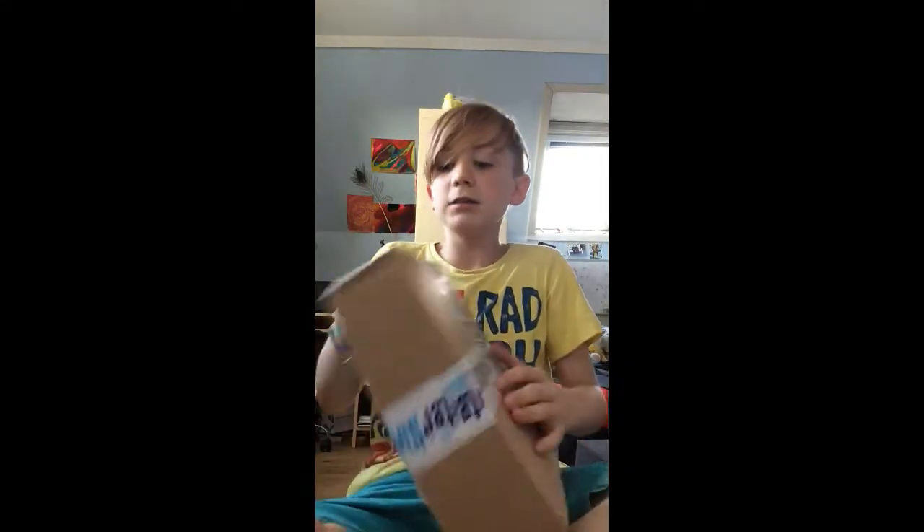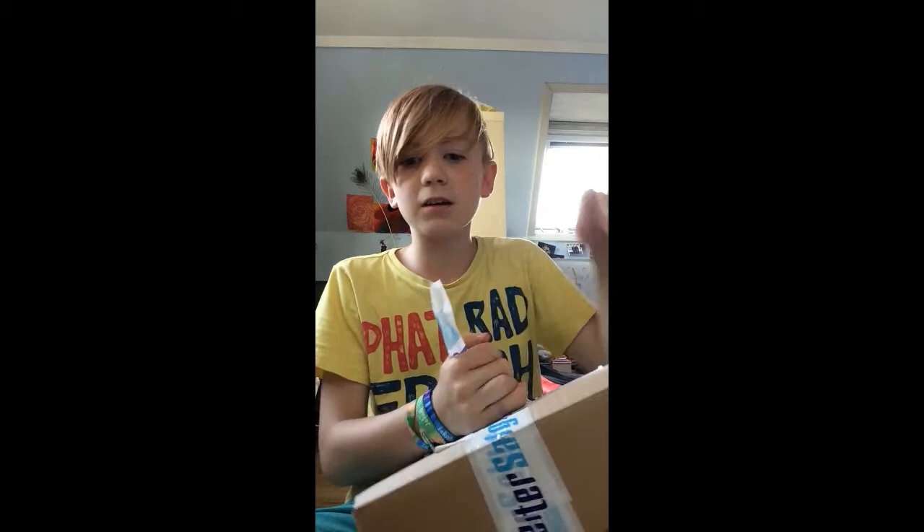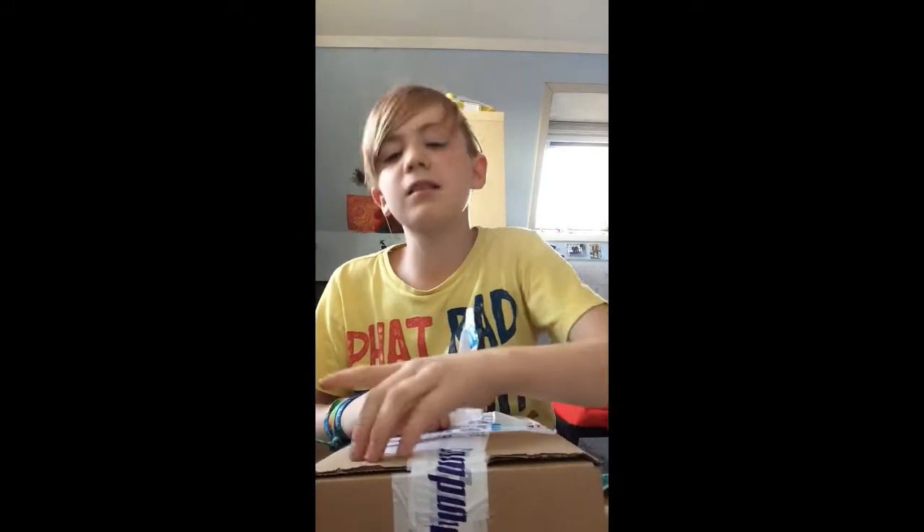Hi, my name is Kola Jake and I just finished recording the HyperX Cloud 2 unboxing. If you haven't checked that out, do that right now — link is in the description. Let's dig right into this.